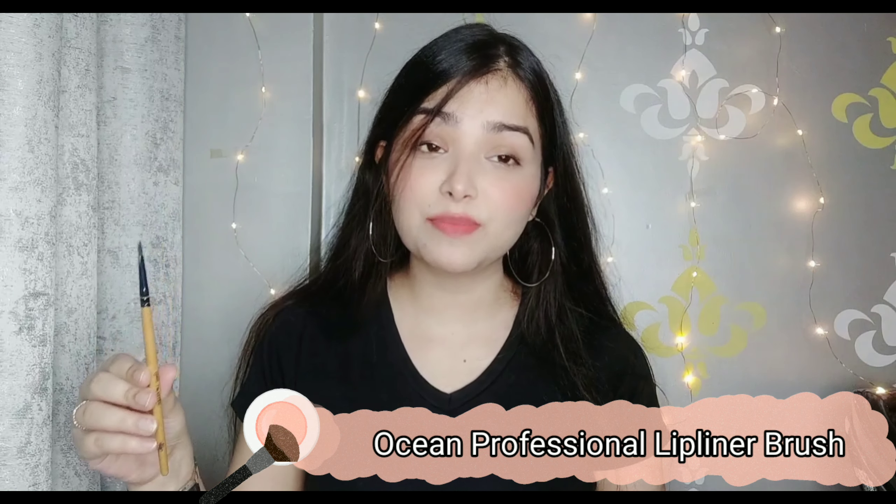The next brush I have is a lipstick brush or lip liner brush. If you are a makeup artist, or if you want to precisely apply your lipstick or use it as a lip liner, you should definitely have a lip liner brush in your kit. This lip liner brush is also from the brand Ocean and is only Rs. 50. I got it from Nykaa. It has very good, pointed bristles so you can very easily and precisely apply your lipstick or lip liner. For Rs. 50, it is a very good brush and you can definitely try it.